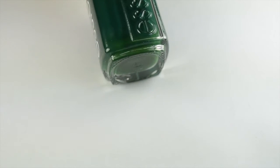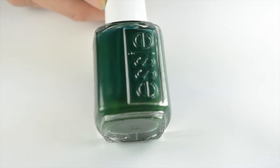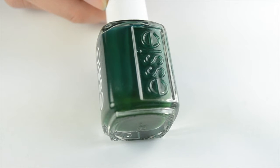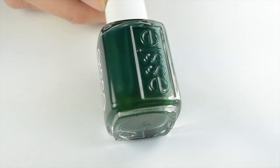The polish I am featuring today is Essie Off Tropic. This is new from their spring collection. I pick 10 favorites each season and do a fun nail design for each. This is the sixth one that I've done so far, and you can check out the other ones on my channel as well.